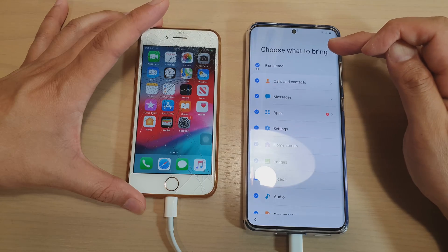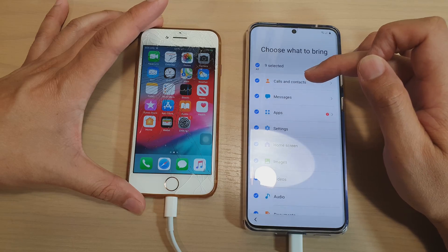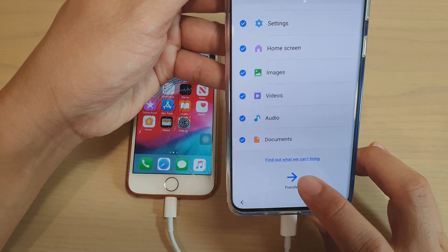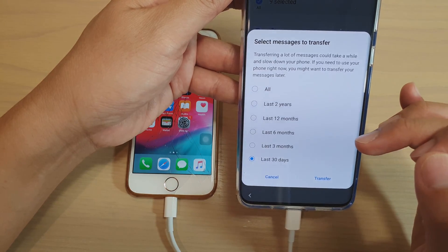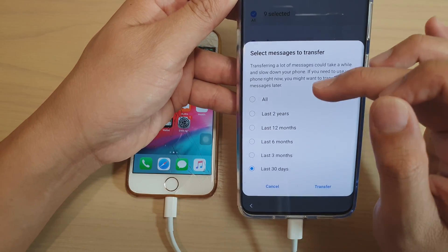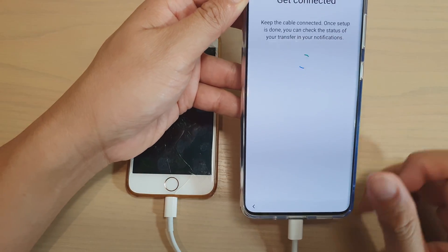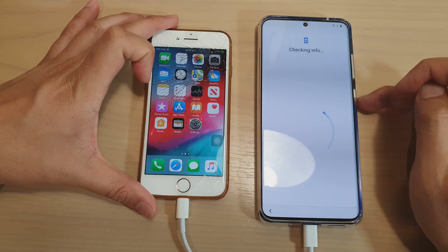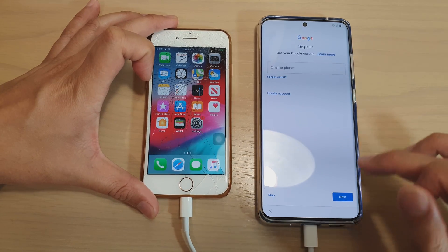Swipe up and it says 'choose what to bring over' — nine items selected. You can bring over calls and contacts. Go down the list and choose what you want to transfer over, then tap on the transfer button. For messages, choose how far back in history you want to bring the data — from the last 30 days all the way up to the last two years or everything. I'm going to choose all and then tap on transfer. It will now attempt to transfer data from iPhone over to the new Samsung Galaxy S20, S20 Plus, or the Ultra.